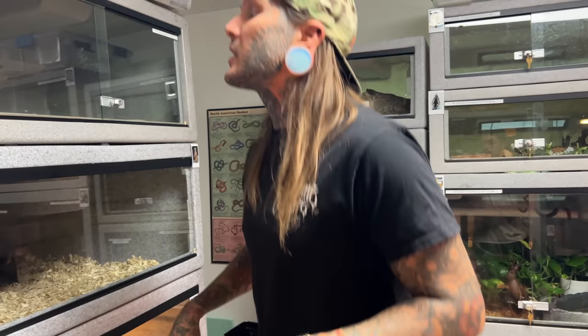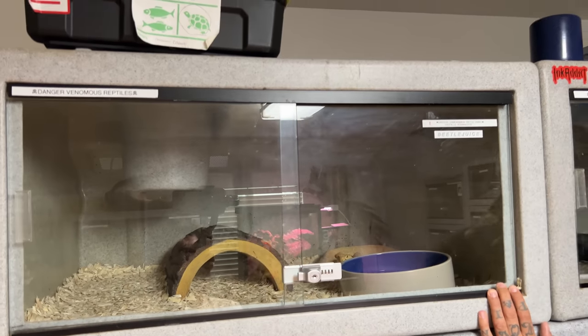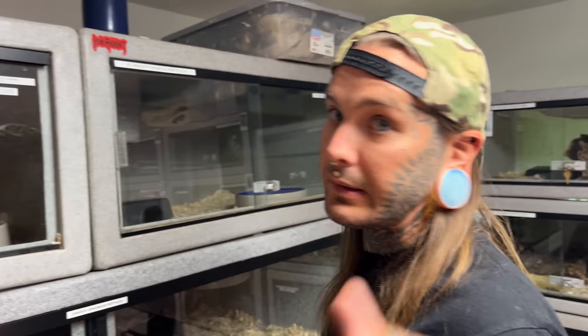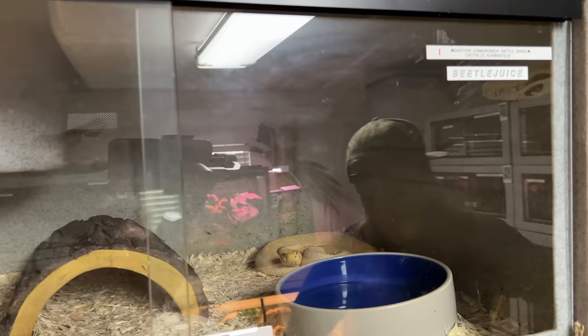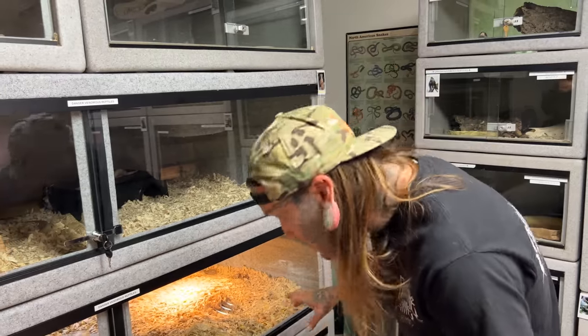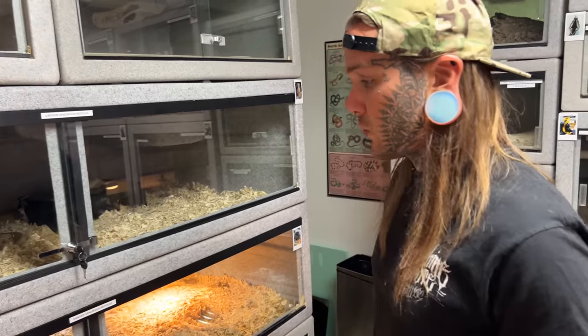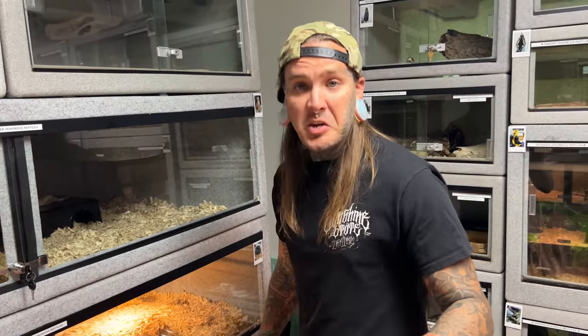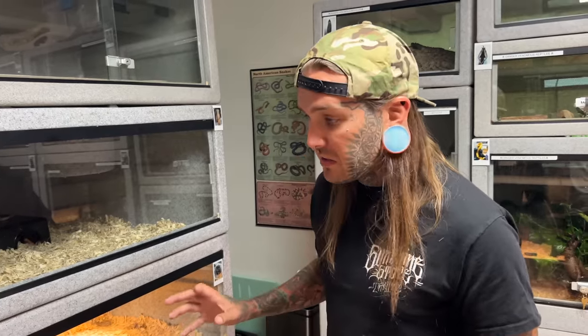Without further ado, I still gotta feed a couple things. These eastern albino rattlesnakes have a couple big days ahead of them - they need to be fed today. Rusty has super gross poops in his cage so we definitely gotta clean that out. We're also going to do some king cobra handling with Alex today - that's pretty much the main goal of this video.